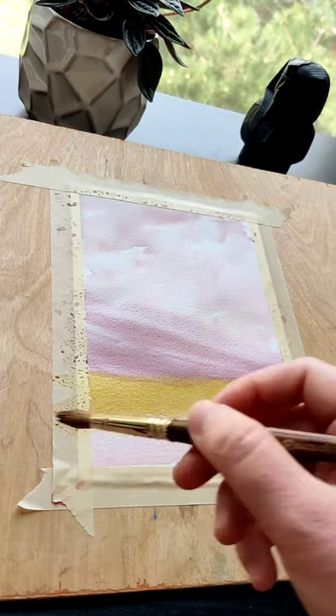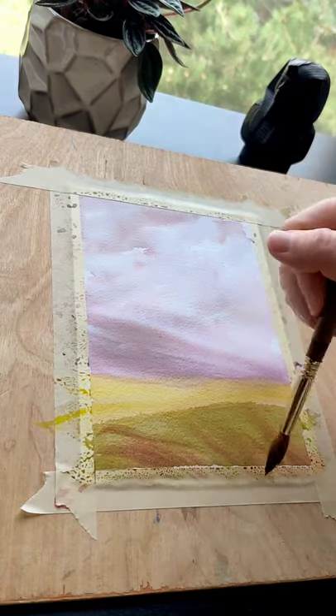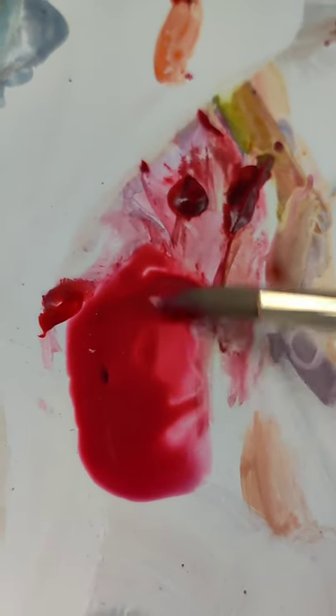Once the bottom of the mountain dries, you can add in gamboge and then gamboge mixed with cerulean. Meanwhile, start making a thicker puddle for the detail work.